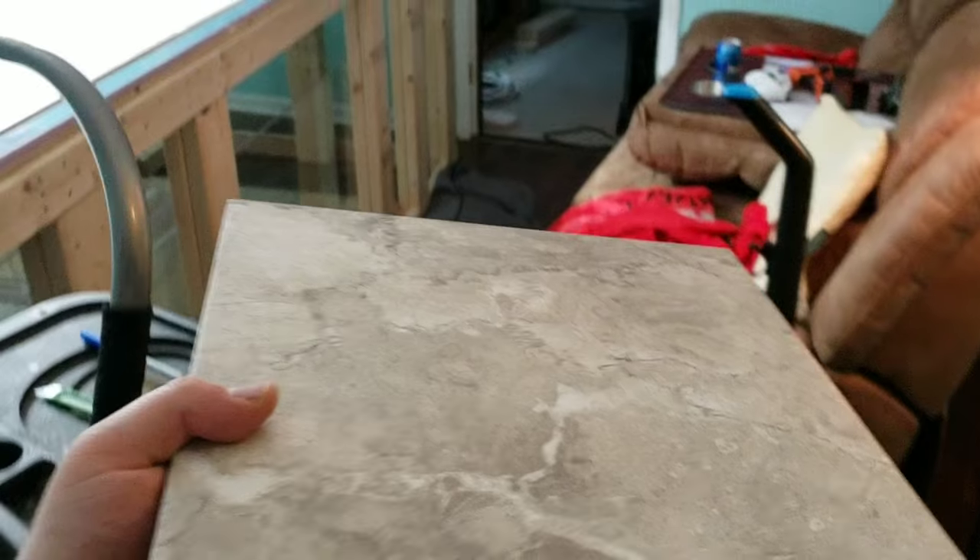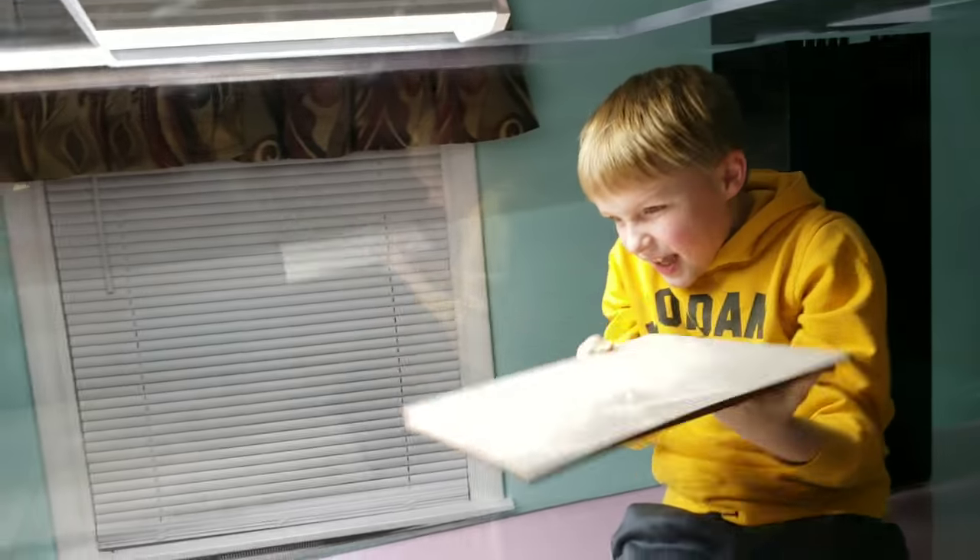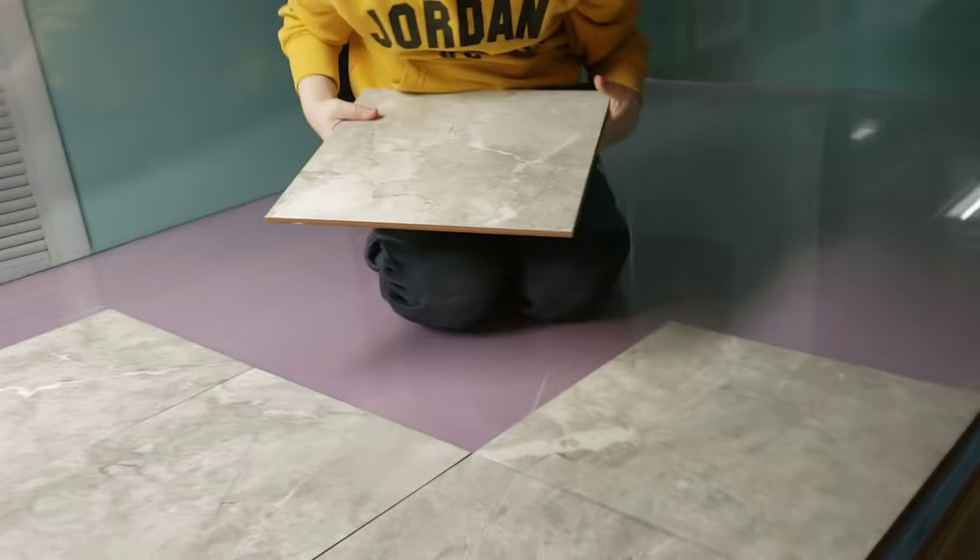Say hi. Hi. The size of the ceramic tiles that I used on this project were 12 by 12. Depending on how big your tank is you can get different sizes. Just check with your local hardware store.